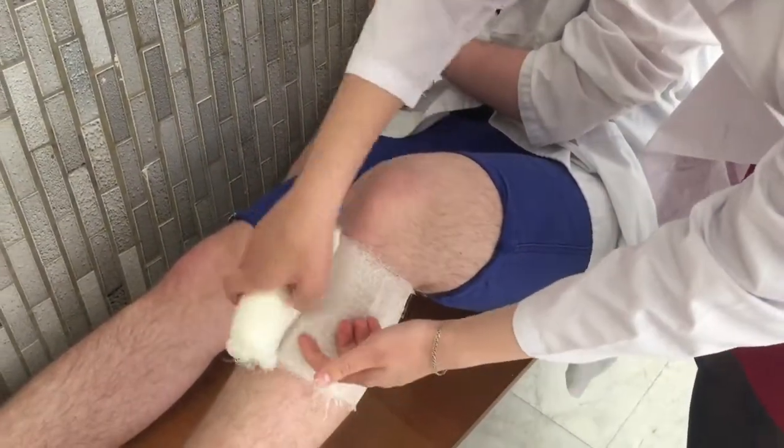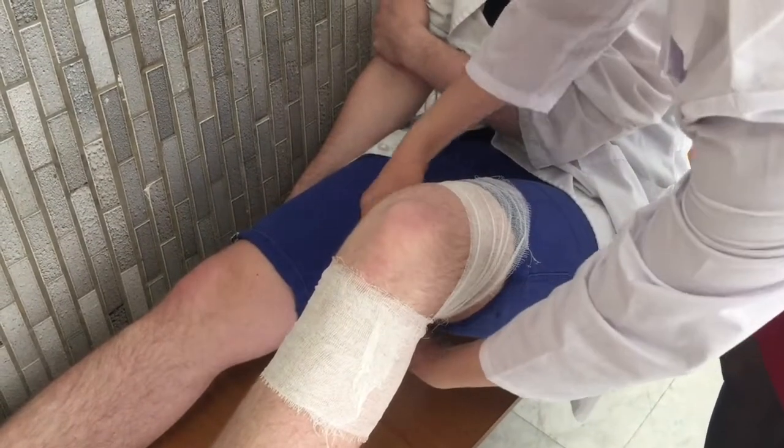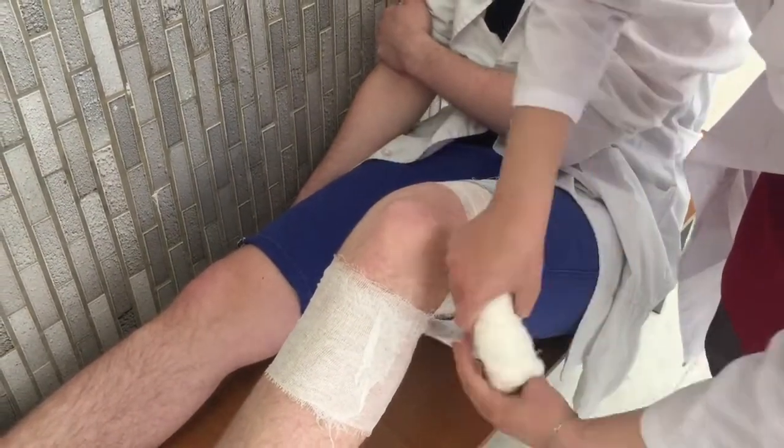There are two variations of this bandage: when we make the bandage from the outlying area to the center, and vice versa. First,